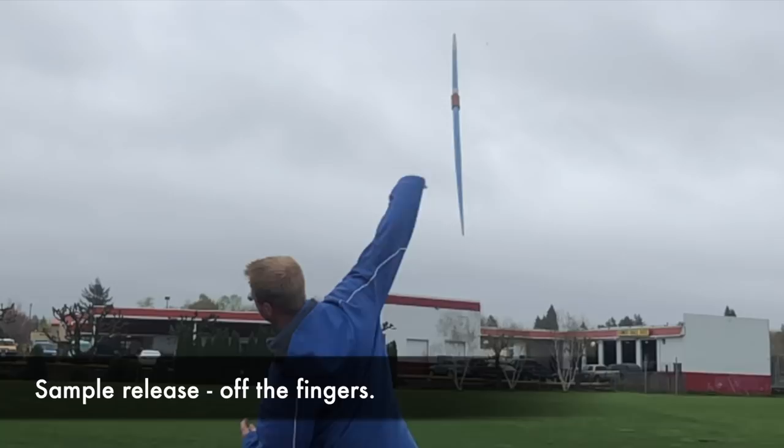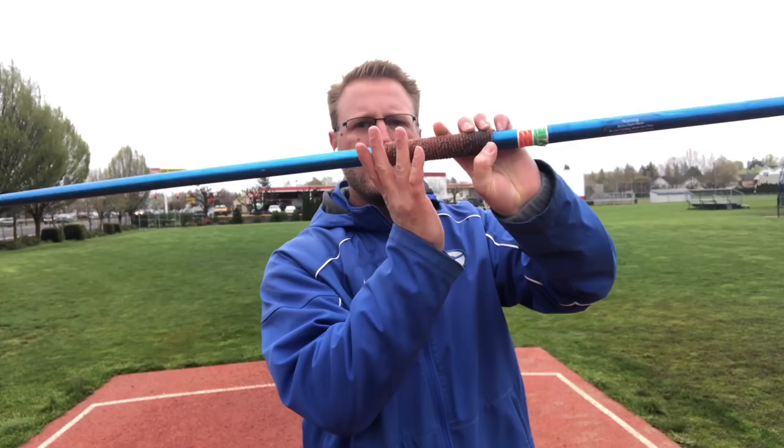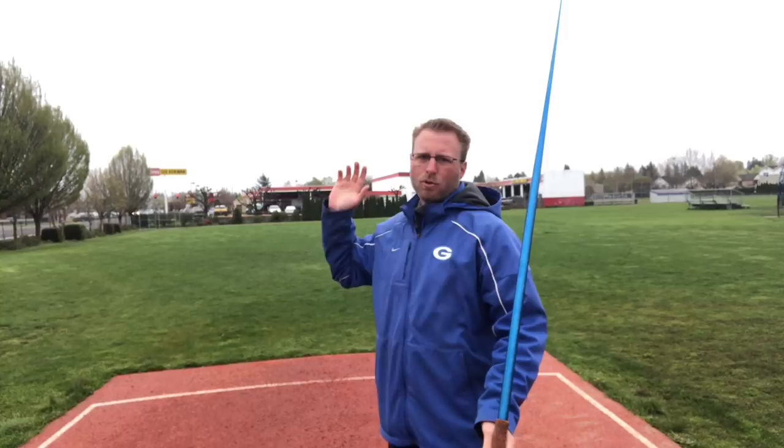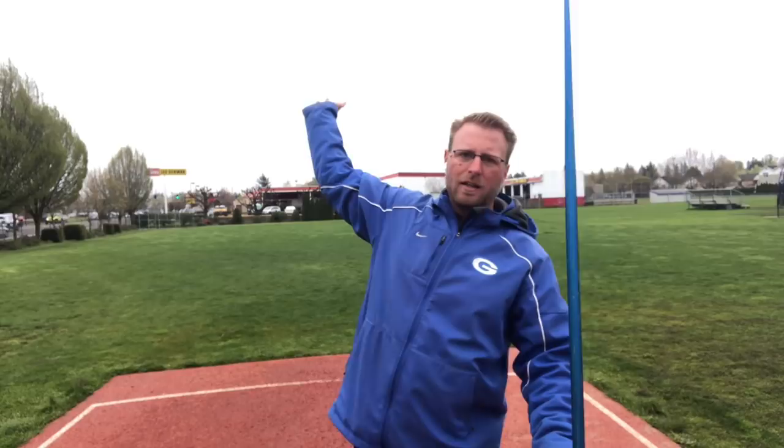I don't exactly claim to be the perfect javelin model, but in general, what we're looking for is the javelin coming off the length of the fingers — from here all the way off. As you're pushing behind the cord, the javelin starts to turn and slide off those fingers into the throw. The other aspect is that the hand motion as you're throwing is going to pronate — meaning it turns internally and releases across the body. What we're trying to do is move the hand through and roll it to produce that spiraling throw off the javelin.